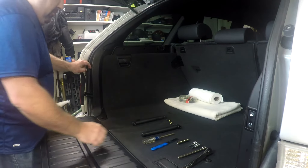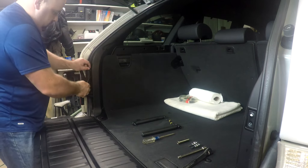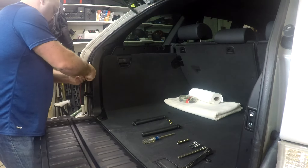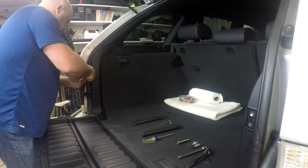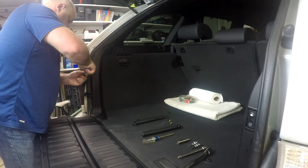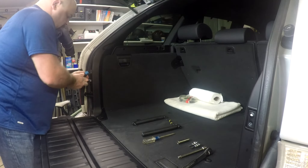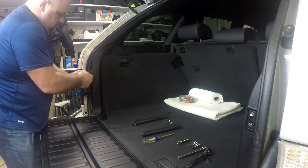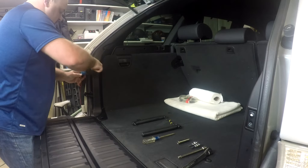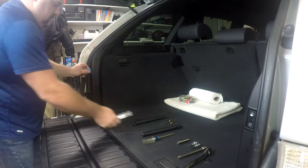What we're going to do first is remove the switch for the power rear fold-down seats. This clip pulls out, which takes the switch out.